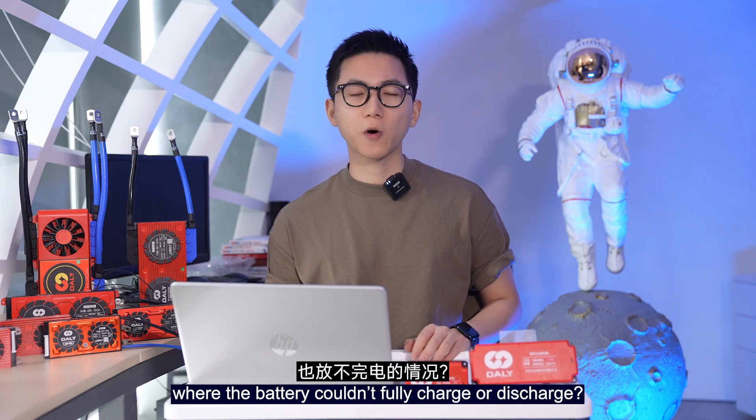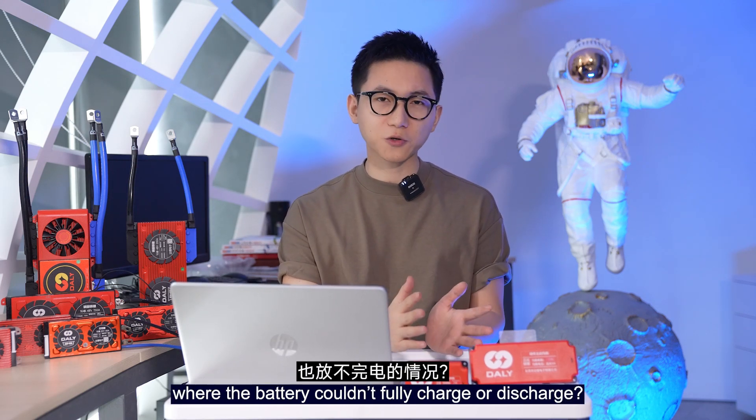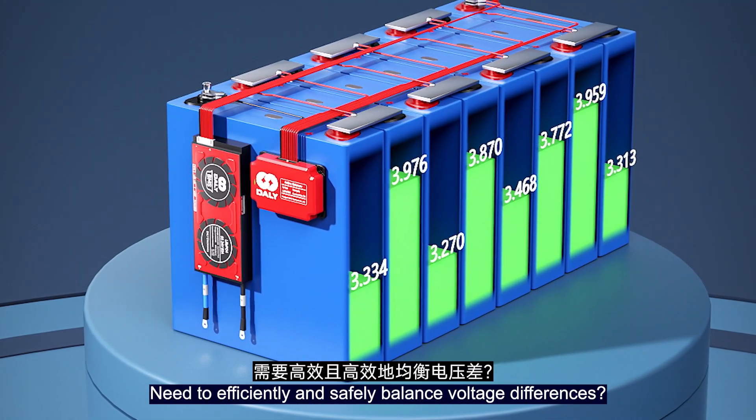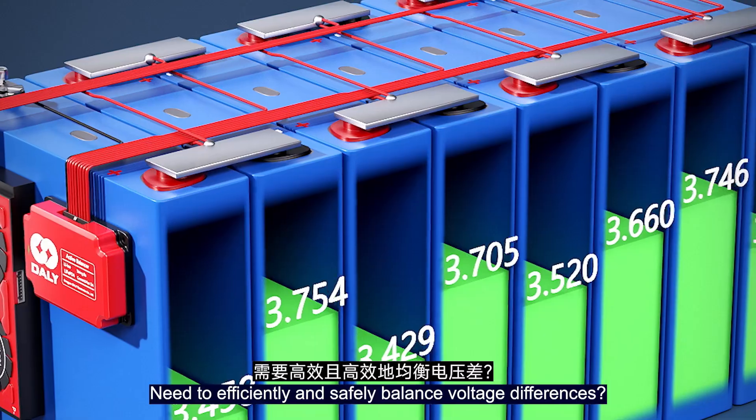Have you ever experienced a situation where the battery couldn't fully charge or discharge? Is the voltage difference too large? Need to efficiently and safely balance voltage differences?